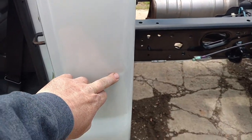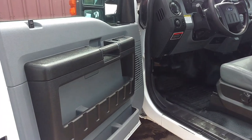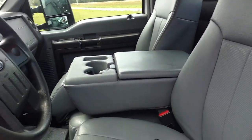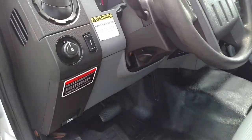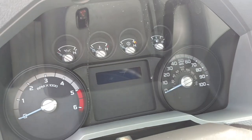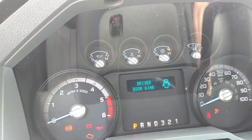We've got the paintless dent removal people going to take care of a few things, but they're so booked it's going to be a little while. You can see inside — she's all cleaned up and ready to go. It's exactly what you'd expect for the miles on a truck — it still smells new inside. And there you go. The mileage — let me turn that key on — 6,884 miles is what she's got on her.